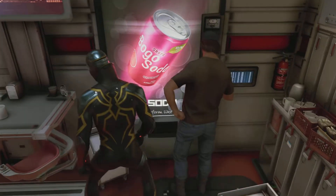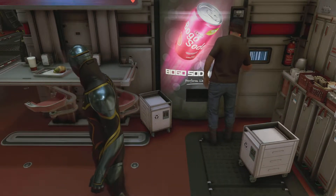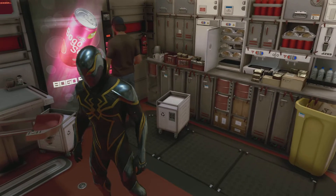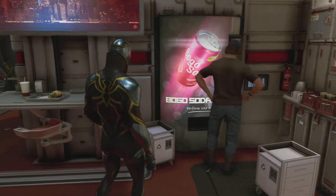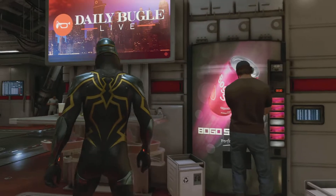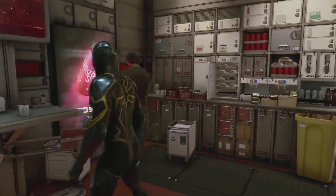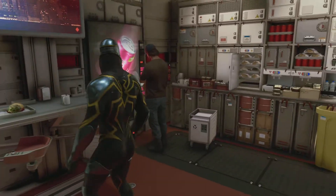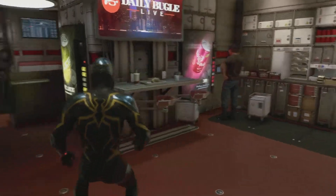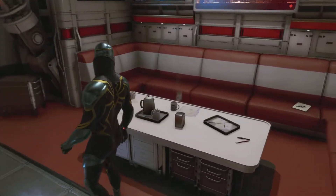Hold on, what's this over here? This is BOGO soda - buy one, get one free. That's what it is, one like a zero. BOGO. And you're standing here saying it must not be good because you've been here for a hot minute. I don't know about that. Where's the cafeteria at? Ain't nobody eating.